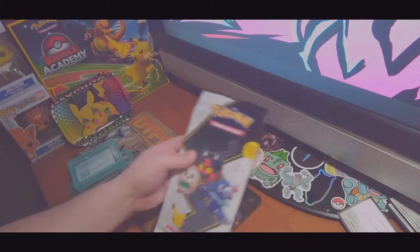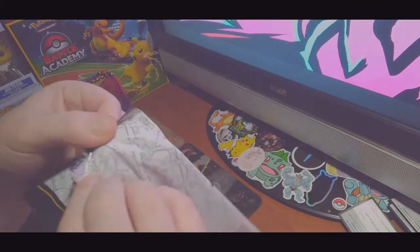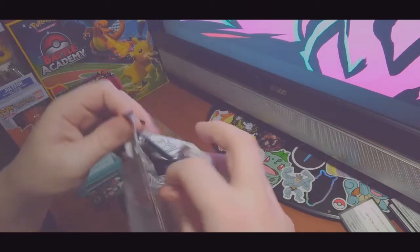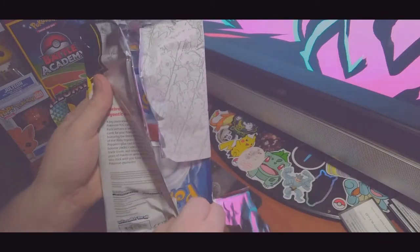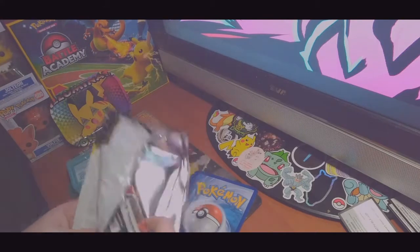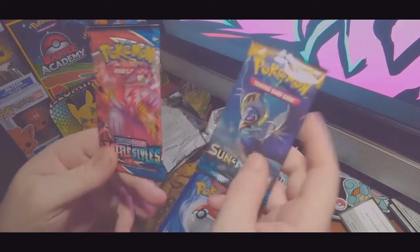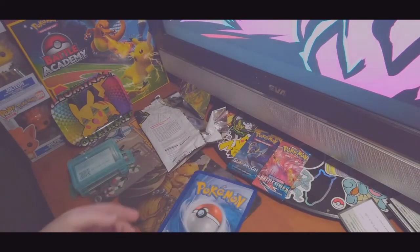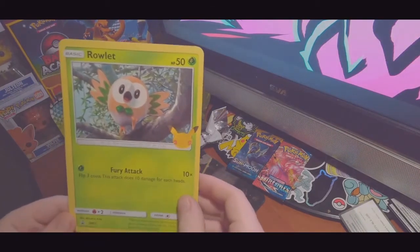Let's get into ripping open this bad boy here. Nice and sealed at the top. Each one of these packs comes with, I believe, two packs inside of it. So let's see what packs this came with this month. This month is a Sun and Moon base set and Battle Styles. So yeah, maybe our bad boy Tyranitar is in there. But first, let's get to the Rowlet — giant Rowlet.